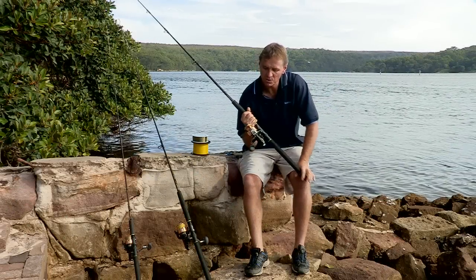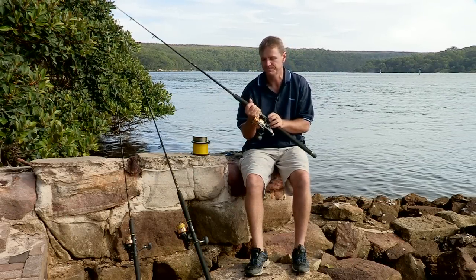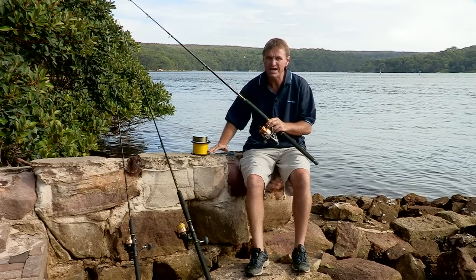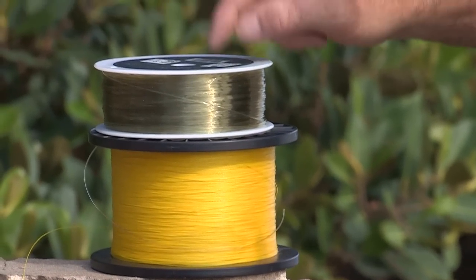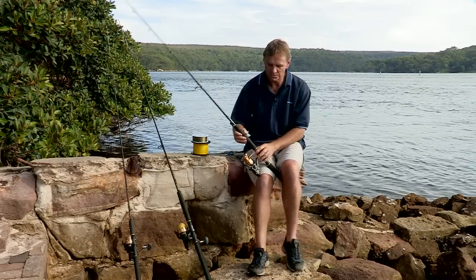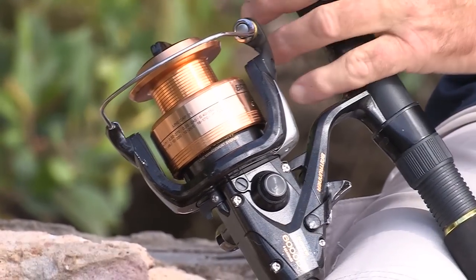We've spoken about our two rod and reel combos. What I'd like to do now is just show you a simple tip of putting fishing line onto the reel. We've got braid here and a bit of mono. It's very important if you're putting braided line onto a reel that you put mono on first. You only need about 20 metres or so, because if you fill the spool with braided line, the whole lot will spin or slip on the spool.